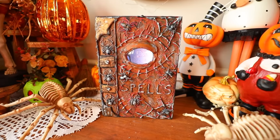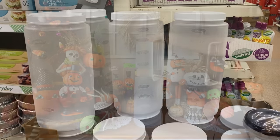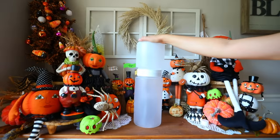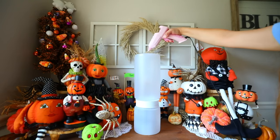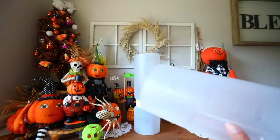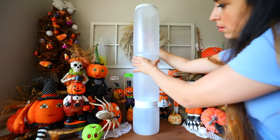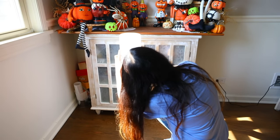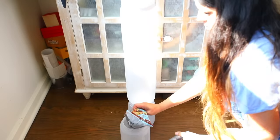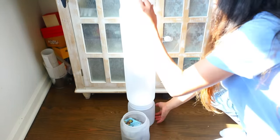Dollar Tree carries canisters that are great for holiday decor. I'm using four — two four-quart ones and two two-quart ones. The two-quart ones are going to be glued on the top and bottom of what I'm creating, and the two bigger ones are in the middle. I recommend using E6000 glue and hot glue to glue these together. Inside of the bottom canister, I put in some bags of stones from Dollar Tree to weigh this down.